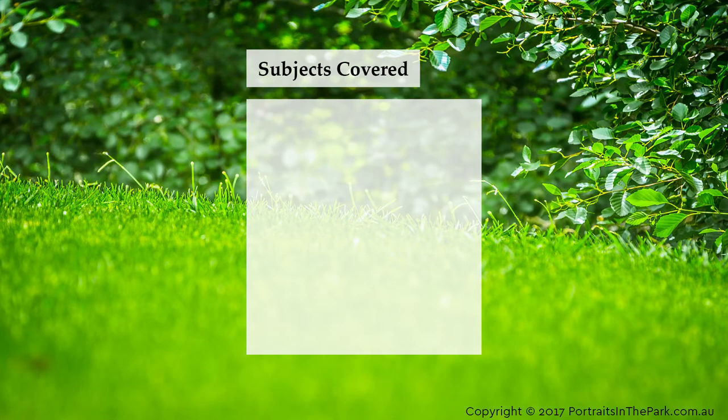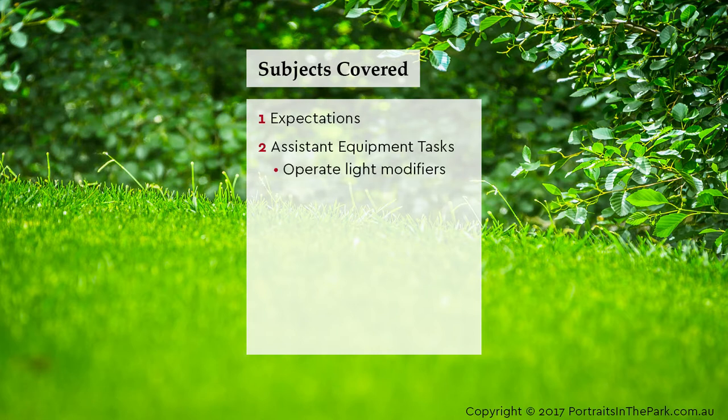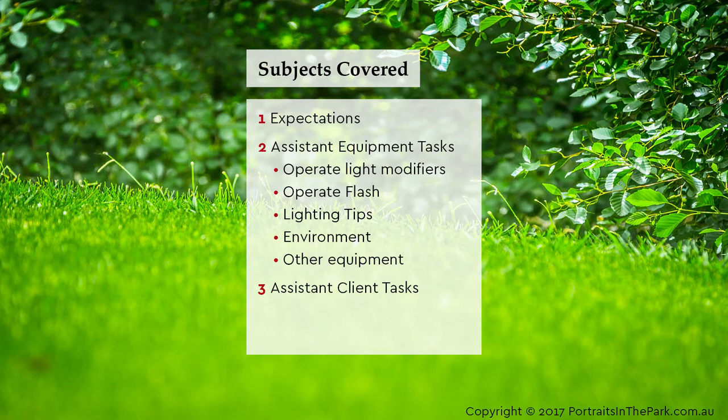Subjects covered: Expectations; Assistant Equipment Tasks including operating light modifiers, operating flash, lighting tips, environment and other equipment; and Assistant Client Tasks covering posing and expression.